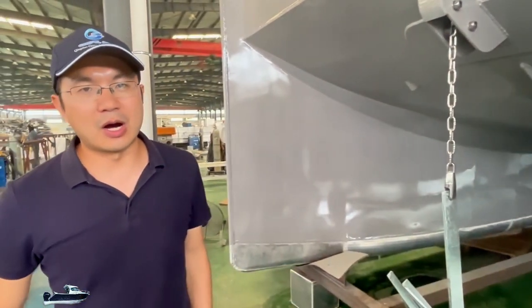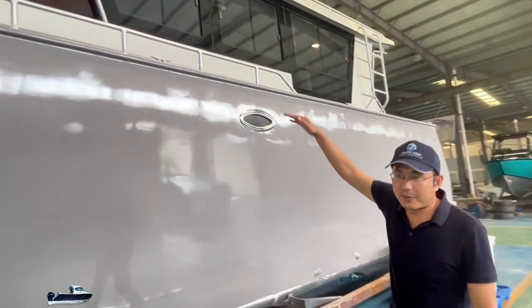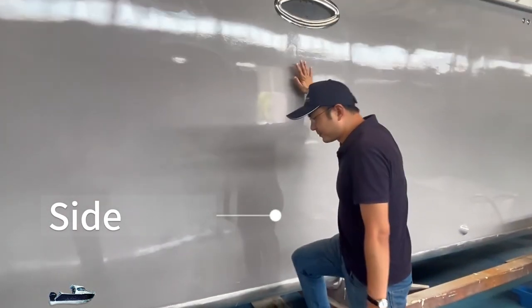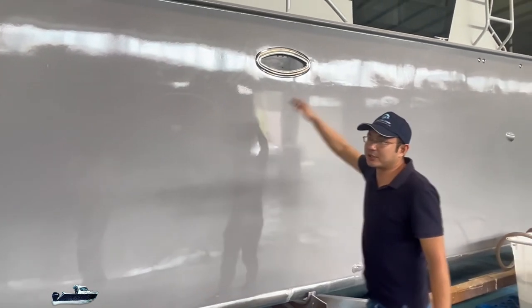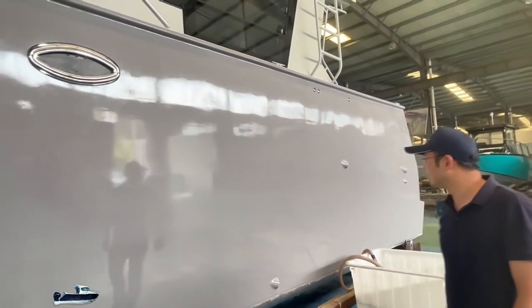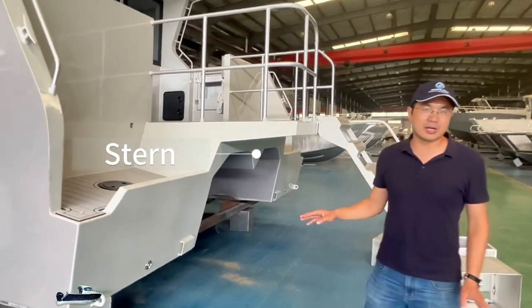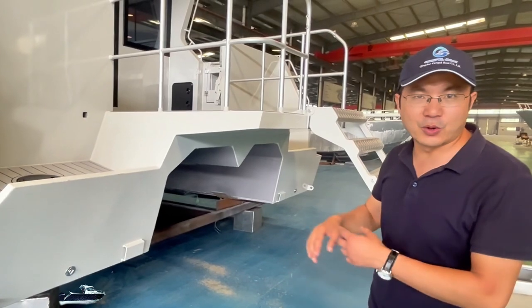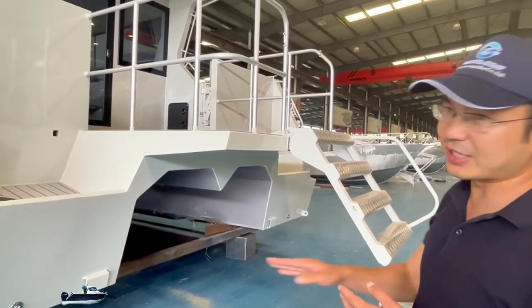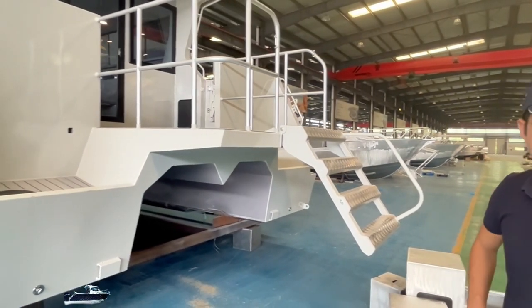Now let's go on board to see what's inside this boat. When you see the boat from the side, it's very high and very tall — the shape is very good. Looking at the chassis of the boat, it's designed for clean outboard engines, designed for small engines for very low-speed navigation in inshore and inland waters.